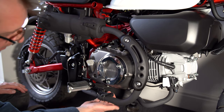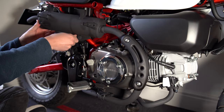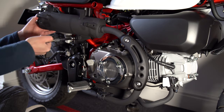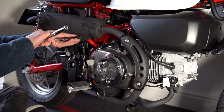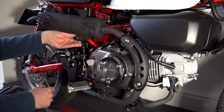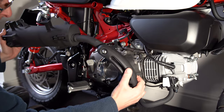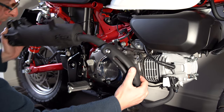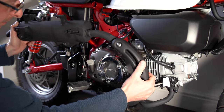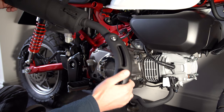So everything now is loose. There's nothing else bracket-wise holding this exhaust on. Make sure the exhaust doesn't drop. That should now be able to come off — I'm just going to make sure I don't have it pop off and hit something. That is the main exhaust pipe off.